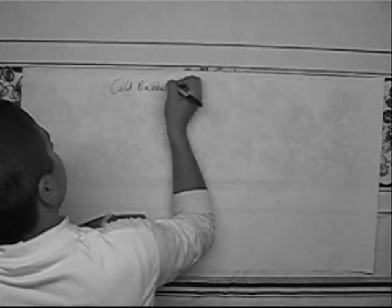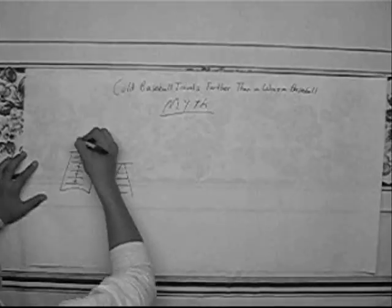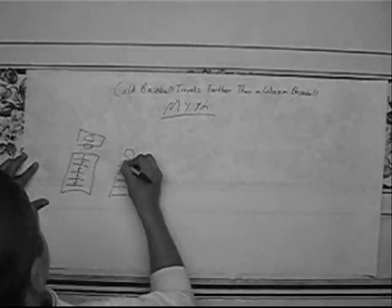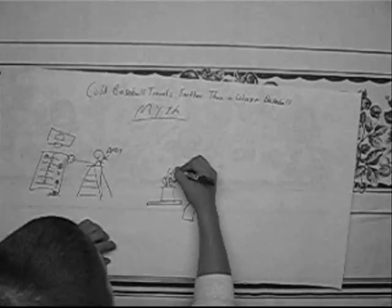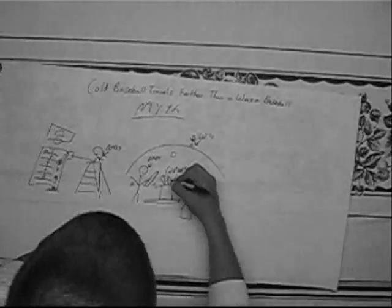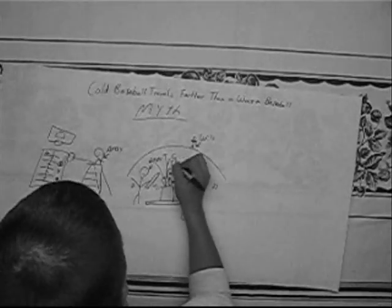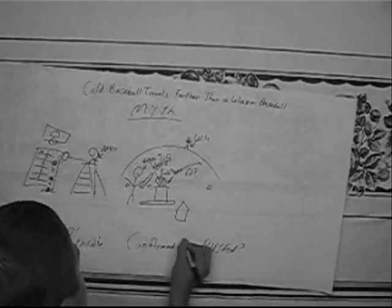Today we're going to do two experiments. For the first one, we are going to set up a ladder and drop the three baseballs from eight feet and see how high they bounce. Then we are going to a baseball field and Andy is going to hit the three different types of baseballs from a tee. We have frozen three balls for 12 hours at zero degrees Fahrenheit, while we have heated three baseballs at 300 degrees Fahrenheit for 15 minutes. The three control baseballs have not been modified in any way.